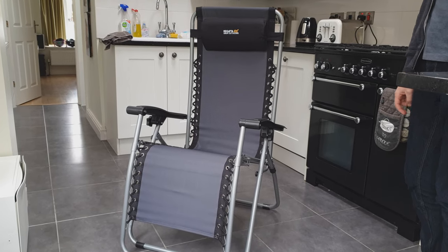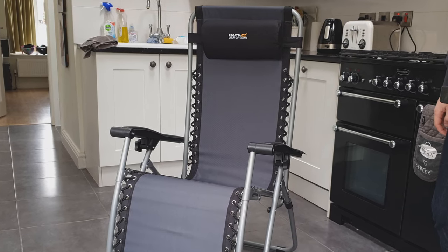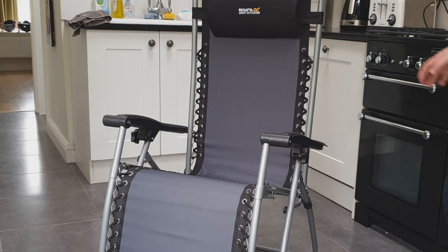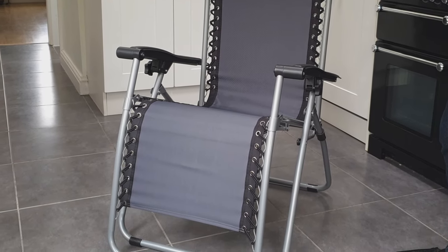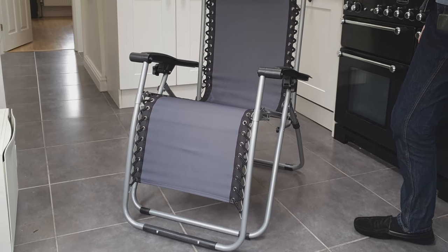This is a Coleco reclining lounge chair in Black Seal Grey. It's from Regatta. We bought it direct and it cost us about £50, but there was actually a 15% discount if you bought two at the same time, so that was £85 — not bad.